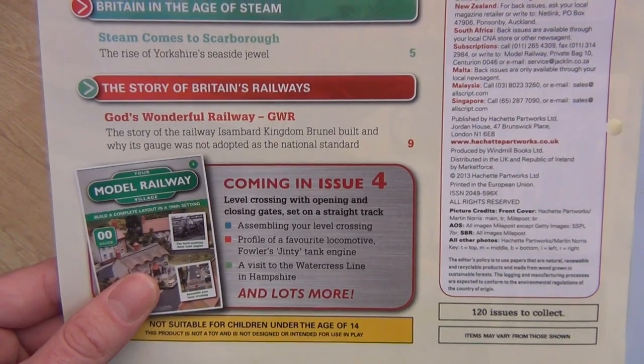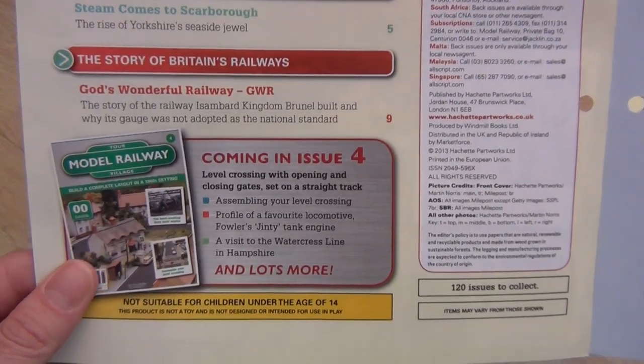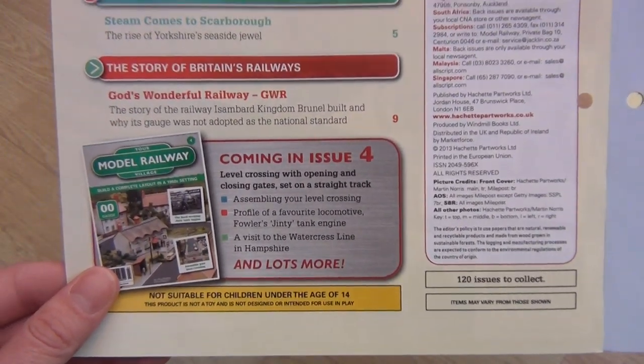The rise of Yorkshire's seaside jewel — Scarborough. I've been; I went this year actually. It was quite nice, not too bad. Definitely nicer than Blackpool anyway.